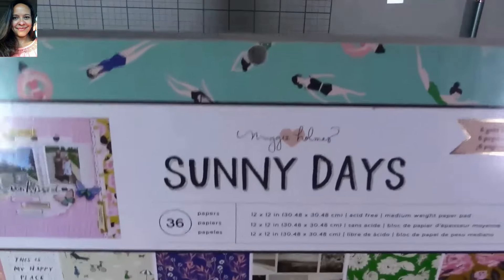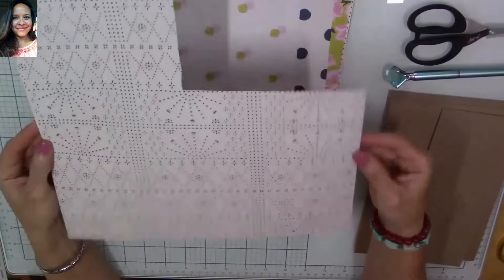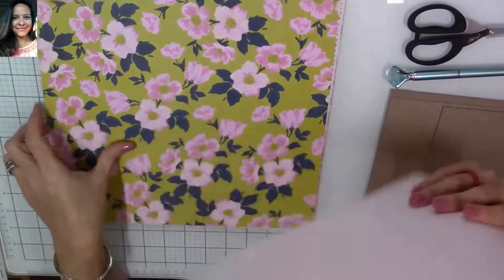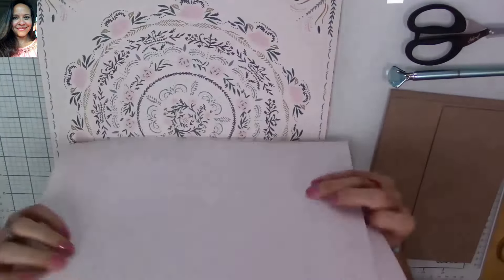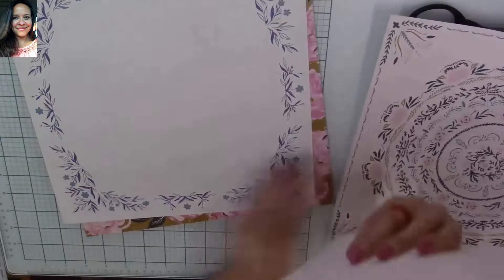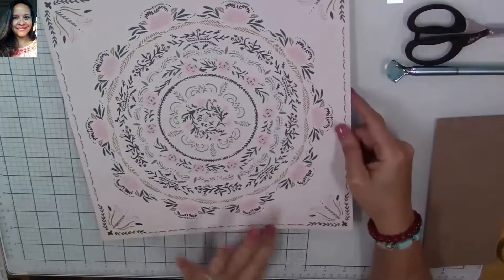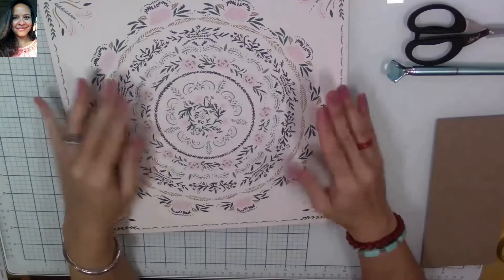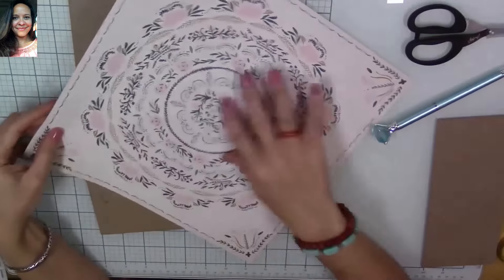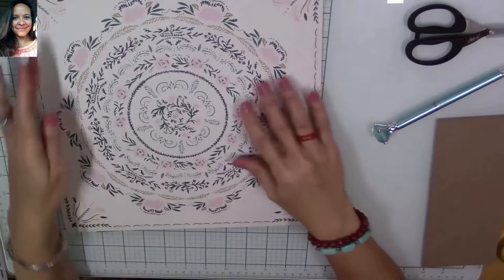I'm going to be using the Sunny Days paper pad from Maggie Holmes. I really love some of the papers — the little dotted papers are beautiful, the flower ones are some of my favorites, and there's one I adore that I'm going to use for my cover. If we cut the paper at its natural size, we'll get uneven pieces on our image, so I'm going to share what I do to get even placements and a clear image.